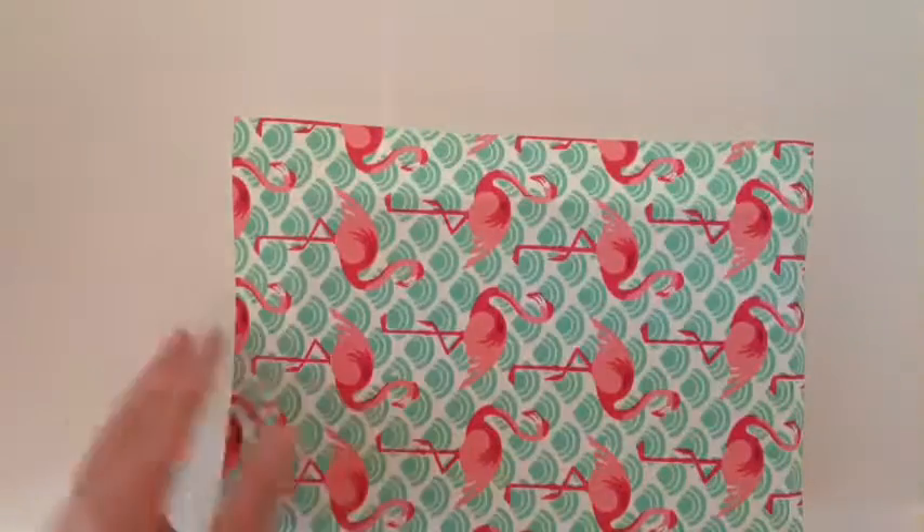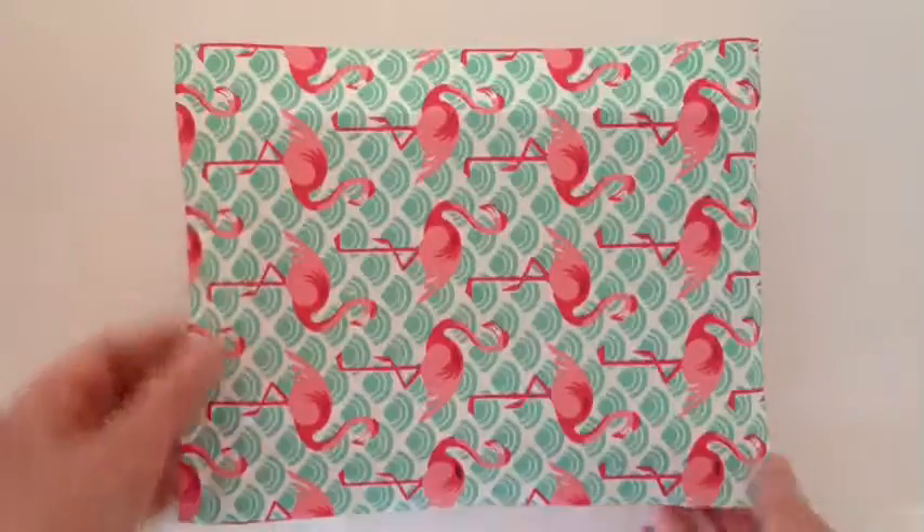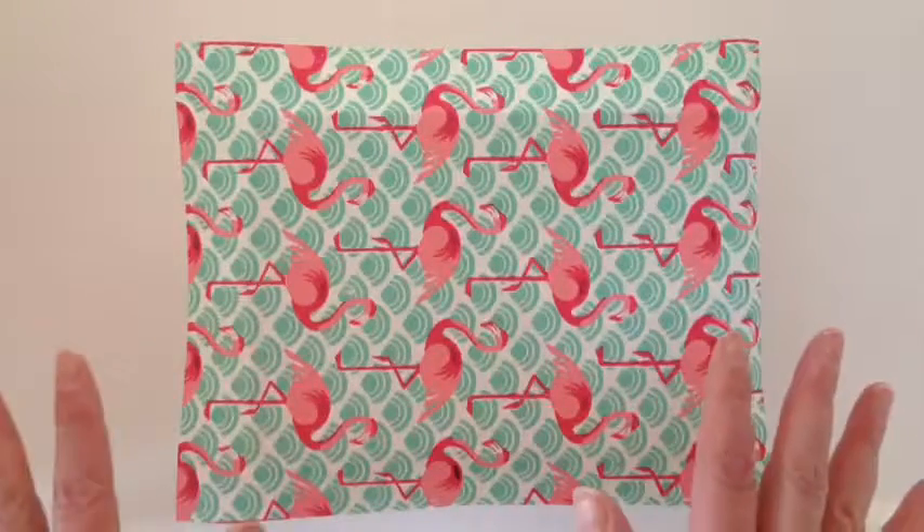When you're happy that the surface is as smooth as possible, just leave it to dry. To be on the safe side, I've left it overnight and I know now it is perfectly dry for the next stage — and this is the best bit. I love this bit, because what we're going to do is take a sharp pair of scissors and cut away the excess paper.